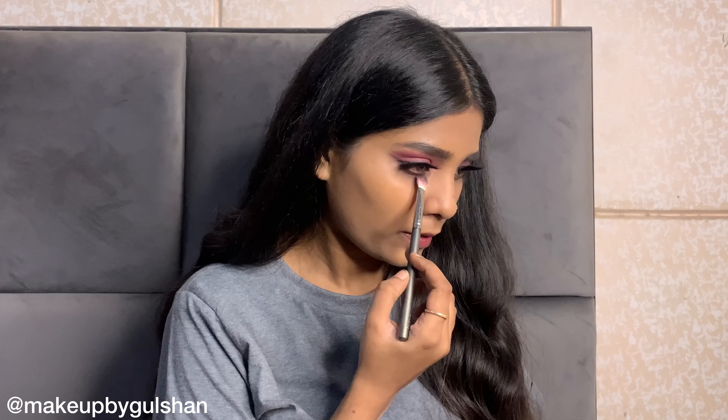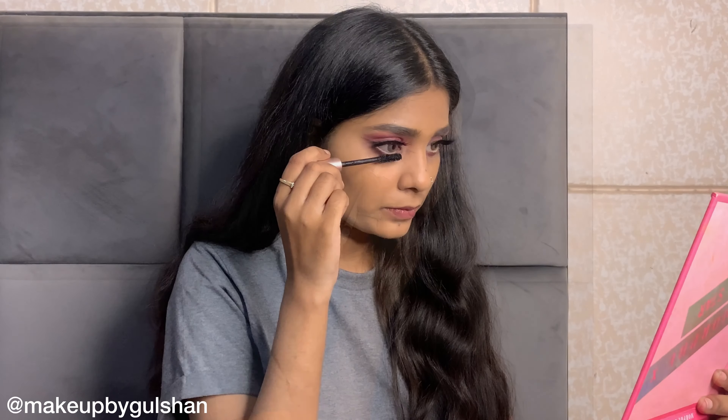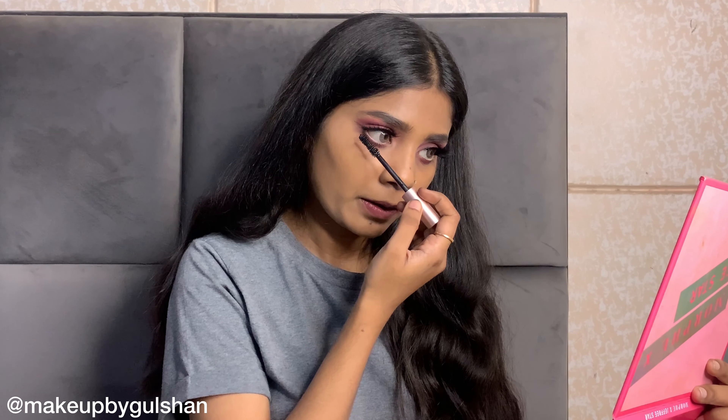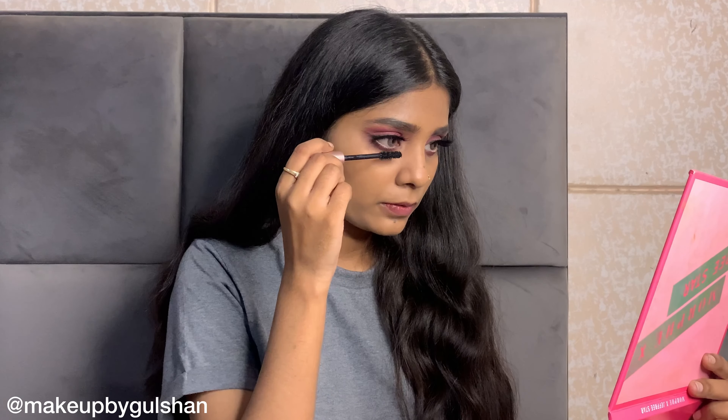Under my waterline, I have also used the pink shade and mixed in some black to deepen it, blending it properly. Now I am using Nude Kajal by Rimmel London. After that, I am applying mascara by L'Oreal Paris, and I am done with the eye makeup.